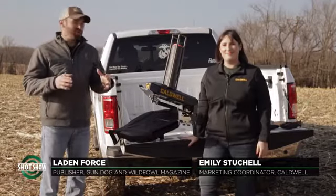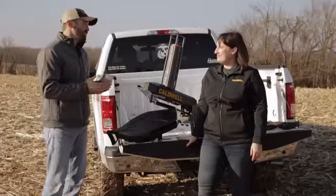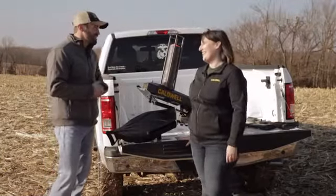Folks, I'm Layden Forrest, publisher of Gundog and Wildfowl Magazines. Today, we've got another product showcase for you. I'm standing with Miss Emily Stuchel of Caldwell, and I hear you've got a couple great products that you're going to share with us today.